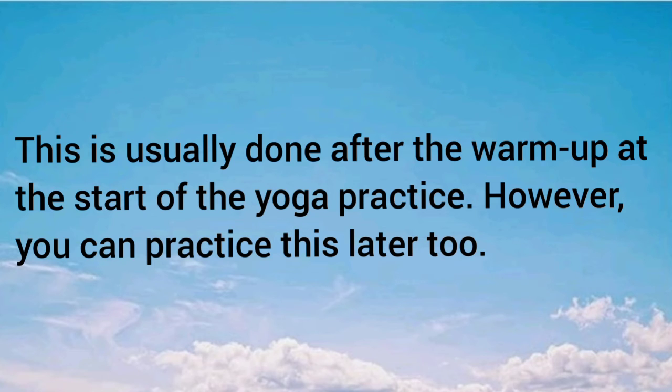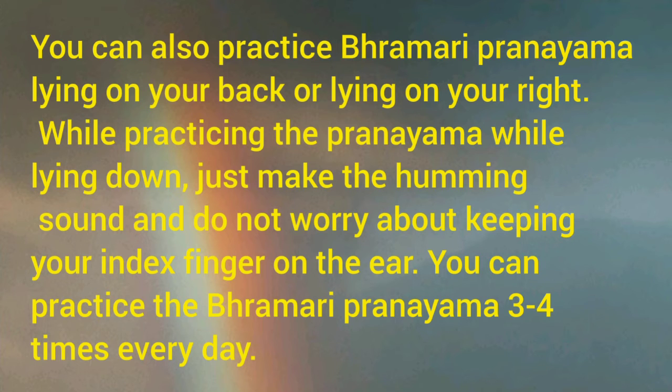Preparation and follow-up poses for Bramari Pranayama: this is usually done after the warm-up at the start of yoga practice, however you can practice it later too. Variations: you can also practice Bramari Pranayama lying down on your back or lying on your right side. While lying down, just make the humming sound and do not worry about keeping your index fingers on the cartilage.